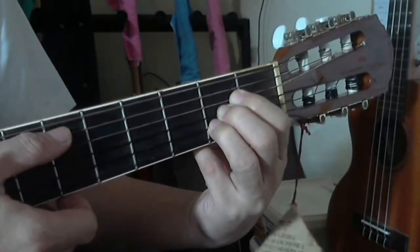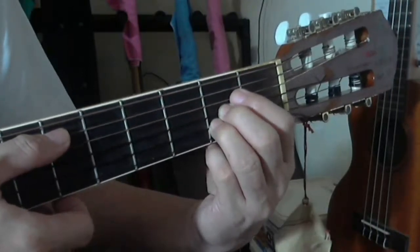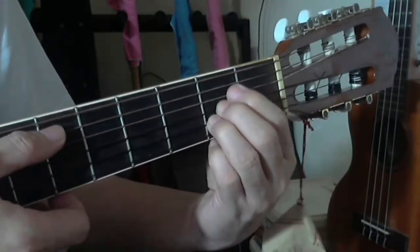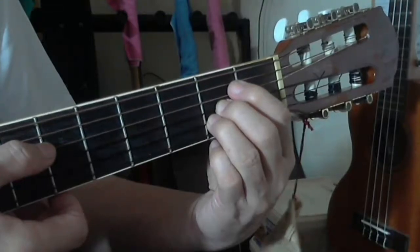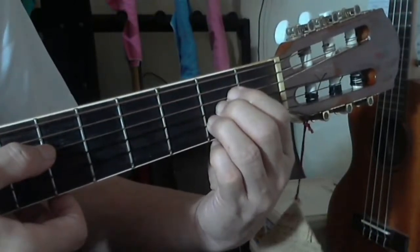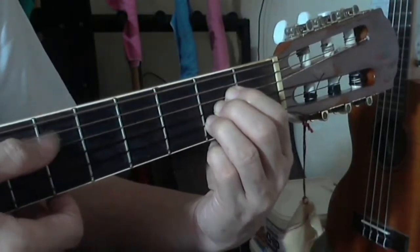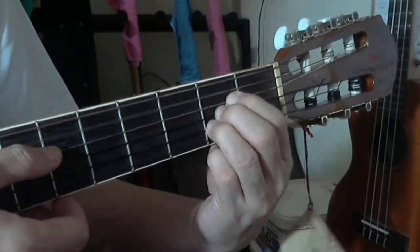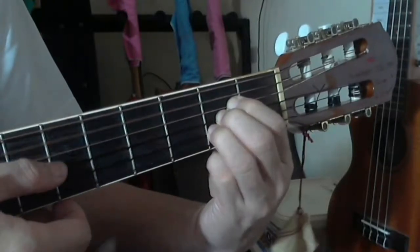You start strumming on the fifth string, and the fifth string should ring open and clear. Make sure your index finger does not touch any part of the fifth string, because if it does the fifth string will not ring clear. The index finger merely presses the fourth string but must be away and cleared from the fifth string, so the fifth string rings open.